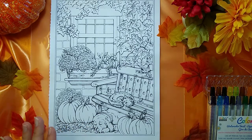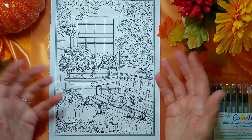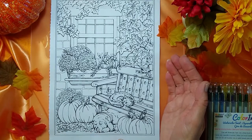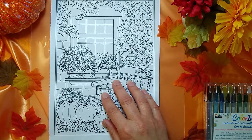I let this dry 24 hours. It was dry a lot sooner than that, but the paper got warped. You can see it's not super flat anymore. This is a thicker paper in this coloring book, but it's not as thick as true watercolor paper, so we're going to see how it handles.